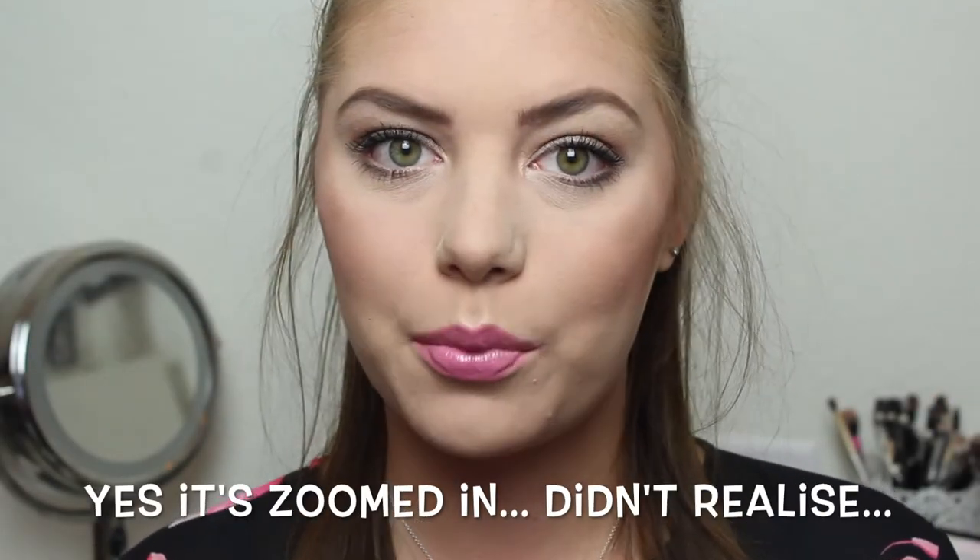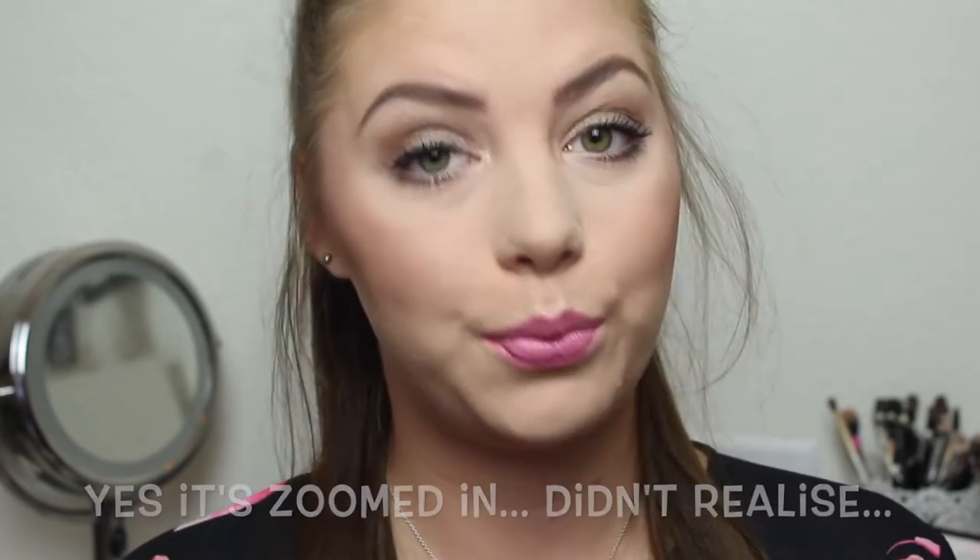Hi guys and welcome back to my channel. Today we're going to do an update for my rolling project pan, and this is a collab with Jessica, Amanda, Joy and Cara. So I'm very excited to be bringing you this update, even though it's very late.